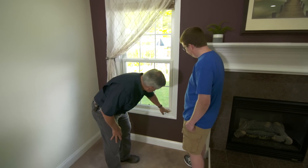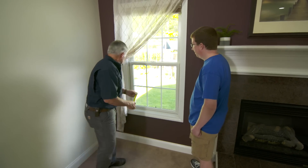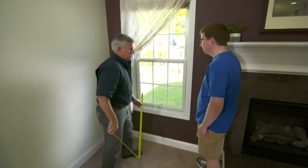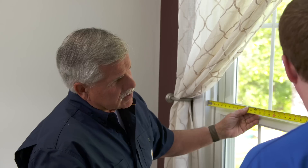And same thing on this side — tight at the bottom, it gets wider. So if I take a measurement inside the jamb and measure across the bottom, it's 30 inches. If I measure right here in the center, it's 30 and 5/16. That's over a quarter of an inch difference. That's a lot.